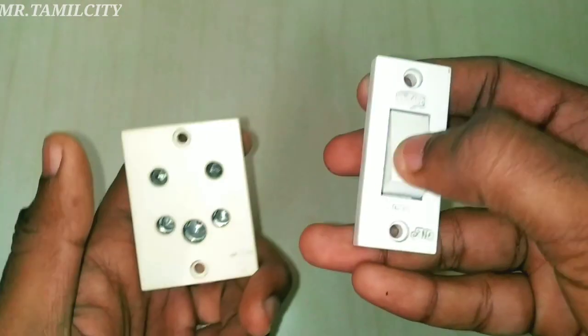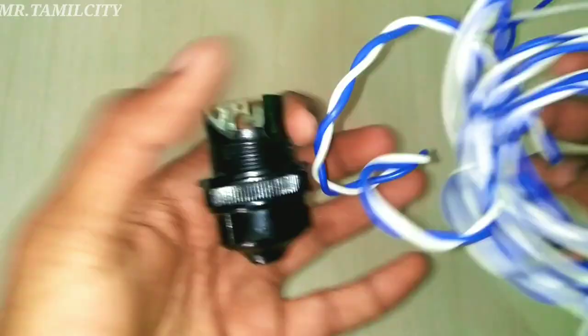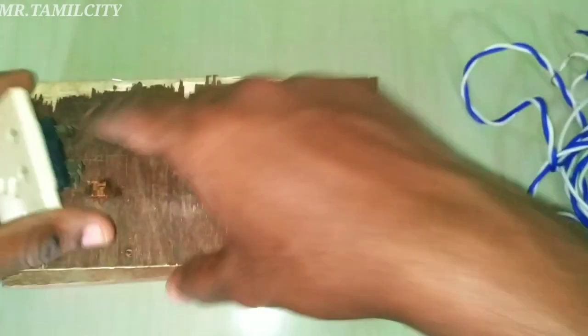Welcome to Mr. ThamilCity. I am going to show you how to test electric products. I am going to have a plug, a light, and wire. I will show you how to use it. I will cut into the plug type.